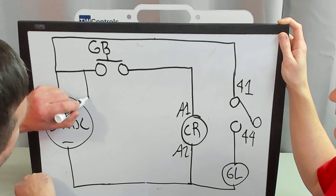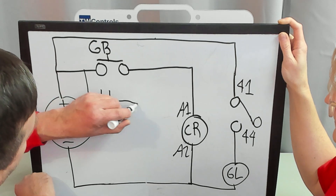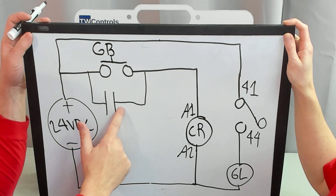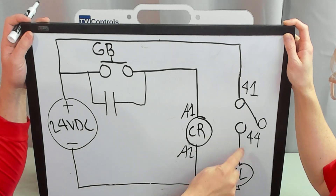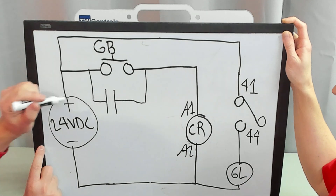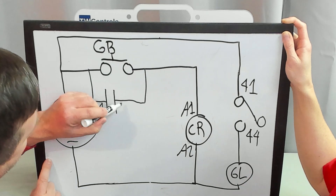We are going to branch around this stop button with a normally open contact. This is a normally open contact, this is another type of normally open contact symbol, and 41 to 44 is another way you could see normally open symbolized. In this case we are going to use 11 and 14.